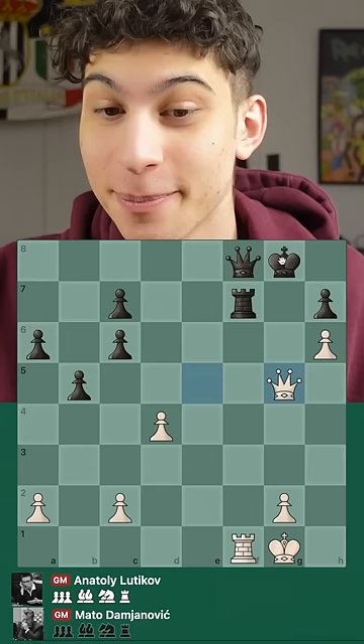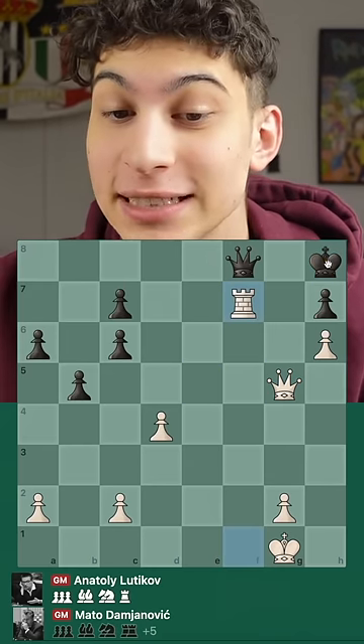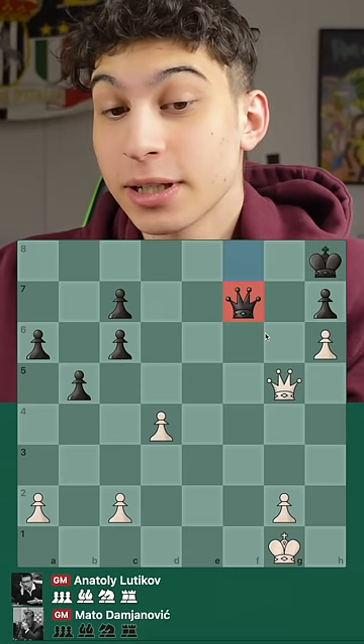Queen g5, and now you see the pattern, king h8. And now white forces the weakness of the back rank with rook takes f7, forces the queen up.